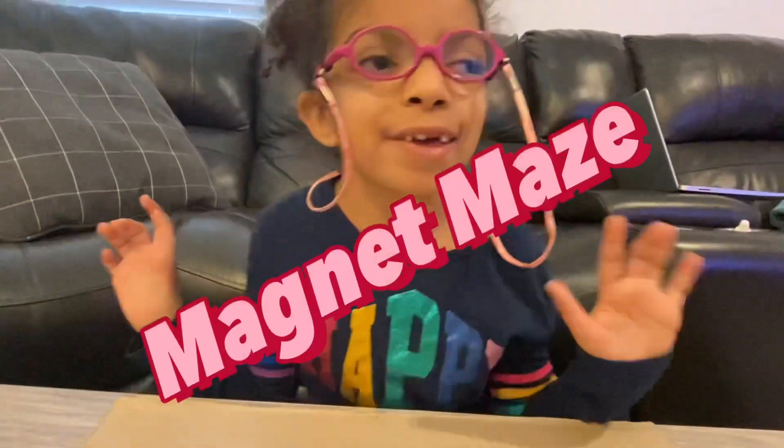Hi, my name is Omar and I'm doing a Mad Men Maze. Okay, let's get started.